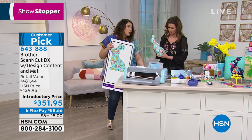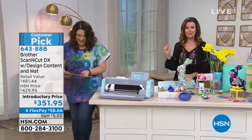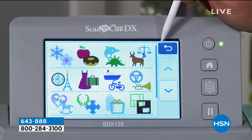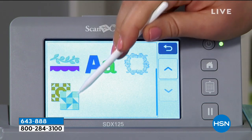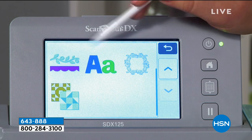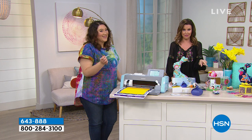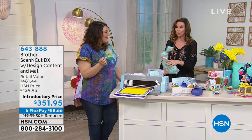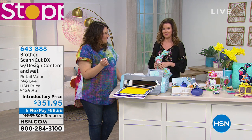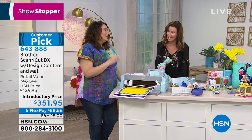You could even use an old favorite dress as the fabric to make a personalized toy. With the Brother Scan & Cut, if you can dream it, you can make it. Today it's $80 off at $351 — the best value anywhere. HSN card holders get an additional $20 off with the coupon code. This is item number 643888. You can use the coupon on both the Scan & Cut and the today's special by making them two separate purchases — shipping is $5 total no matter how many purchases you make.